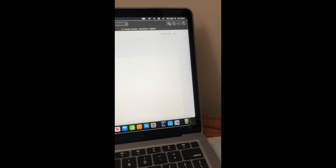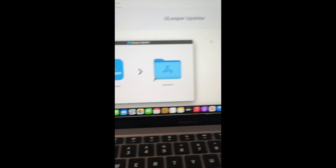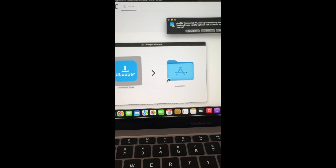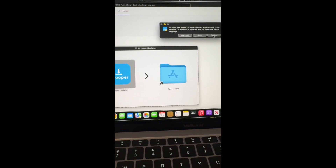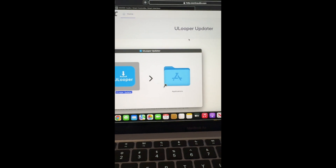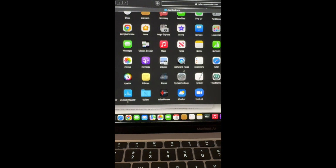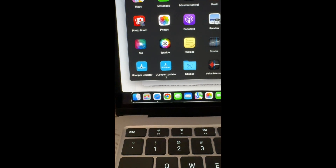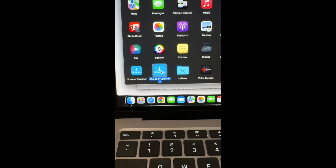Get it downloaded and open it. We're going to drag the U-Looper into the Applications folder. I'm going to keep both versions. Now going to the Applications folder — here it is: U-Looper 2. Here's the original U-Looper, and here is the U-Looper Updater 2, which is the beta patch.